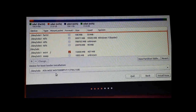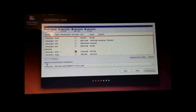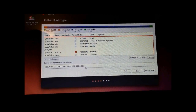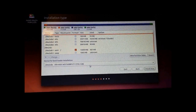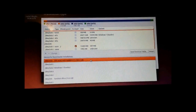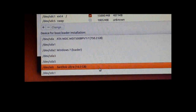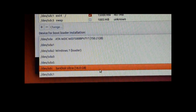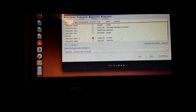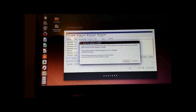This is really important: when you see 'Device for bootloader installation,' do not put it on your hard drive. I repeat, do not put it on your hard drive. You want it on your flash drive — the SanDisk Ultra 16GB. Make sure you select your flash drive. Then click 'Install Now,' and just click Continue.